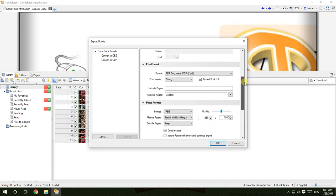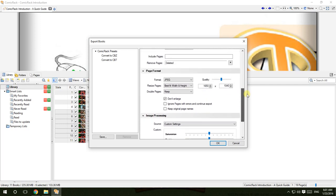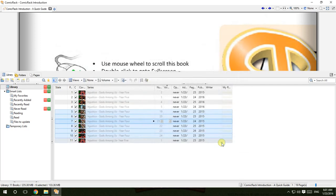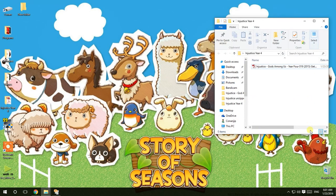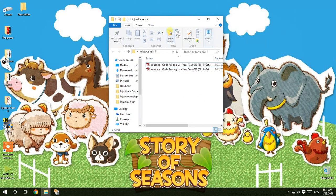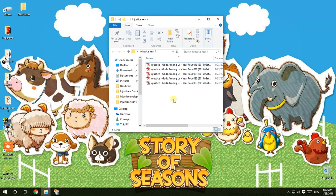Everything is done — press OK. Nothing seems to be happening, but the comics are compressing into the folder. You will see the comics appearing one by one. It will take some time, but it will be quite useful.